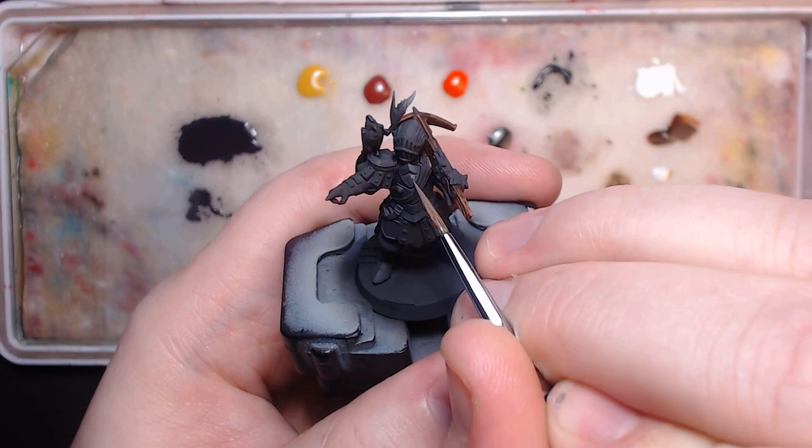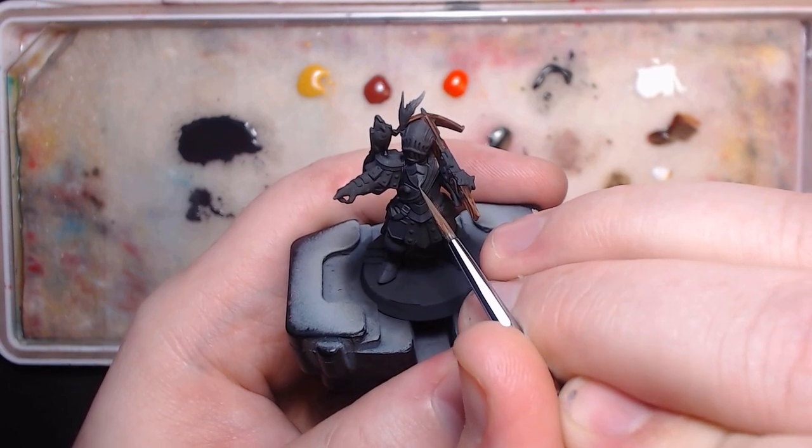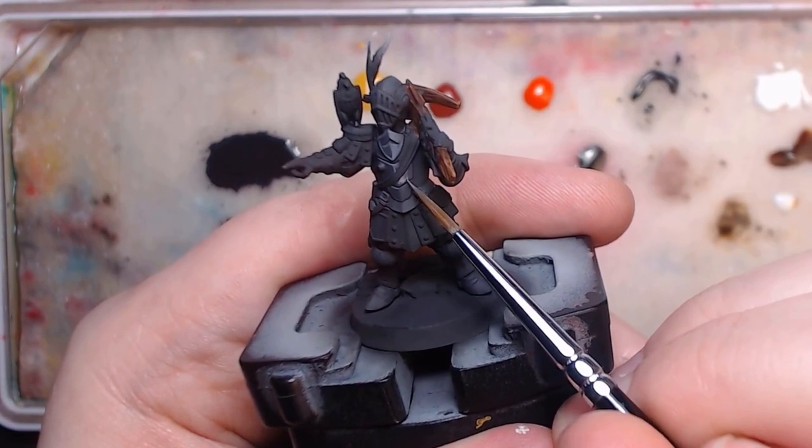It makes sure it's evenly thinned, and drags out any dry paint that may have ended up in the mix. Now I feel like I jumped up a bit too much in brightness with this, but I go with it for now.